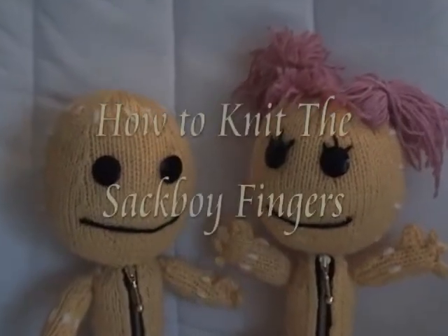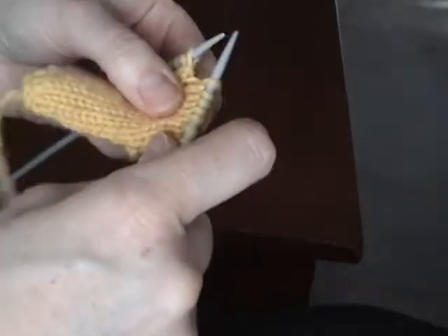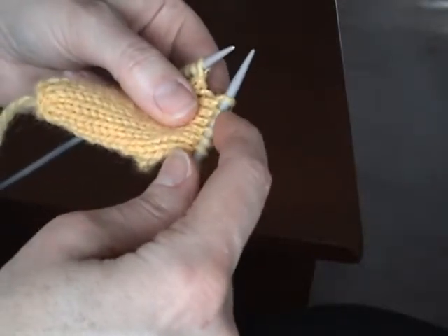In this video I'm showing how to knit the fingers from Allen Dart's pattern. I'm assuming that you're at the part where it says 'work fingers.'